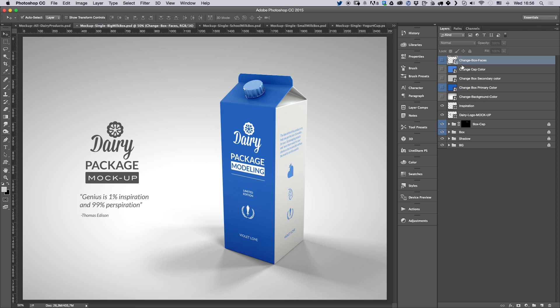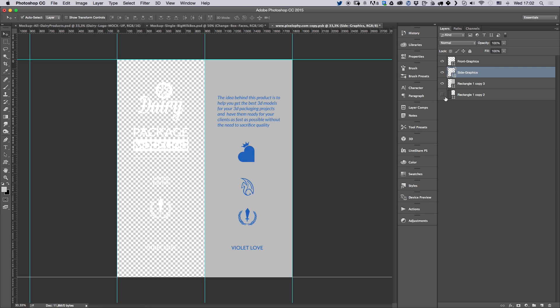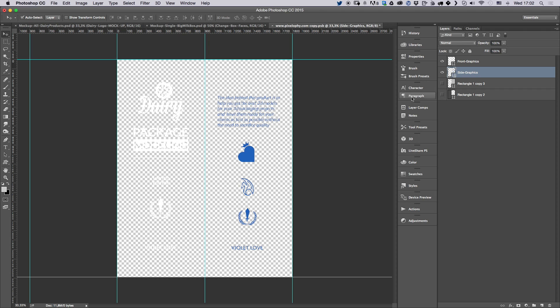First I'm going to double-click on 'Change Box Faces.' When you open up the smart object, you're going to see the front graphics on the left side and the side graphics on the right side. I also went ahead and added two shapes just to make it easier for you to see where to add your own graphics — just make sure you hide these when you save the smart object. There are also guidelines to show you where to place objects for the front face and the side face.